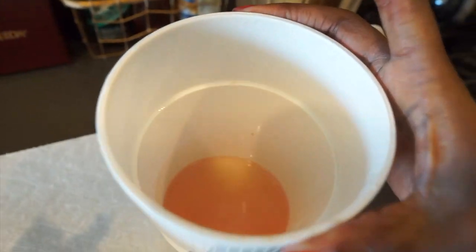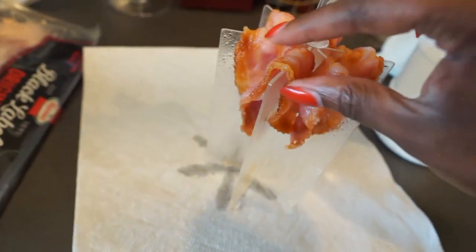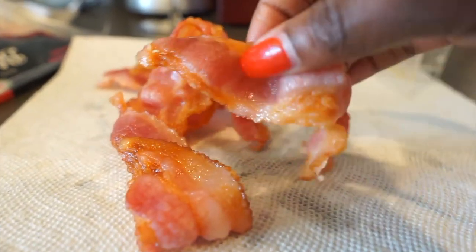Look at all the oil and fats that come out of the bacon. The cool thing about this product is that all the oil sits at the bottom of the cup, so your bacon is not soaking and cooking in the oil. This is like perfect bacon.